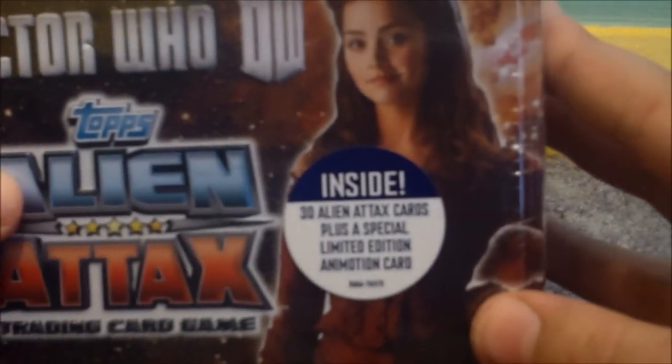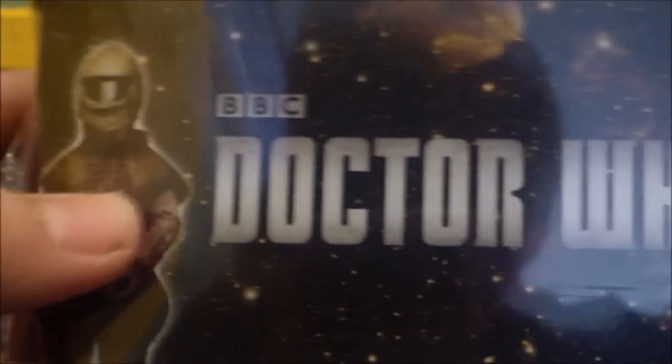I'm going to be opening this on camera. It says inside — I don't know if you can see that — 30 Alien Attacks cards, plus a special limited edition Ani-motion card. It's kind of in this plastic wrapping. It looks very nice. You've got Ice Warrior on the side, the Doctor Who logo, Dalek Bear, Weeping Angel, and a Cyberman.